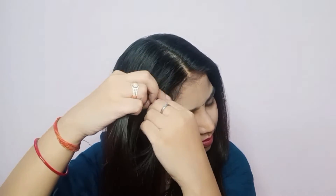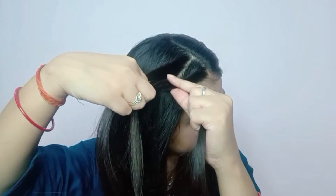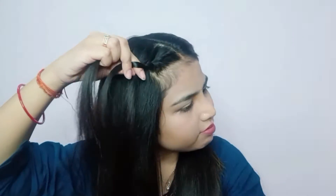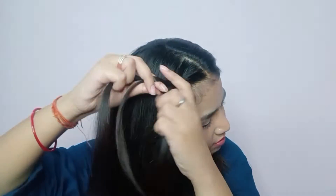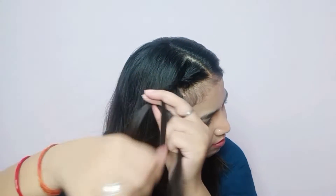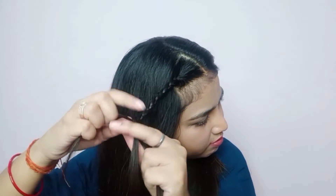Without any further ado, let's get started. For the first look, I am going to take a middle partition. We will grab the hair from the top, divide them into 3 equal sections, and we will make a normal braid. We will not add on any side of our braid. You can make a rope braid or normal braid or any braid — in this look it is a normal braid.